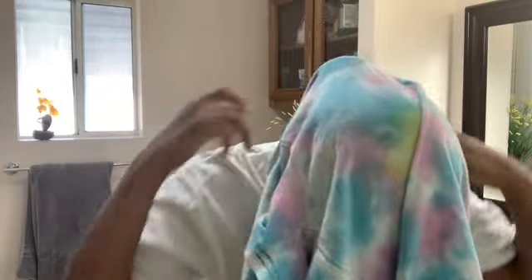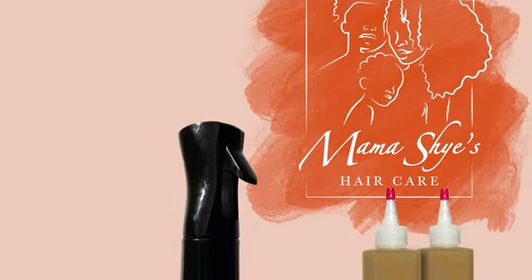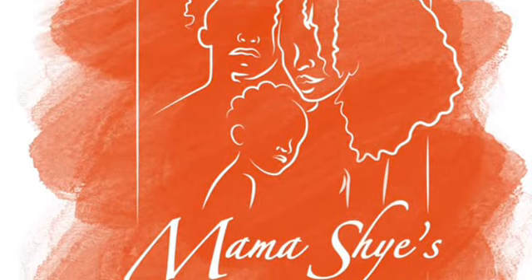To dry my hair I'm using a regular t-shirt from Forever 21 — I slip my head through the neck part, flip it over my head, and tie it up to let my hair dry. Do not use a regular towel — make sure you're using a microfiber towel or a regular t-shirt. All of the Suave Professionals Naturals line I got from Target and it's very inexpensive. Use our OG Growth Oil — link is down below. Shop all my products at www.mamashy.com, follow us on Instagram, and I'll see y'all in the next video. Peace.